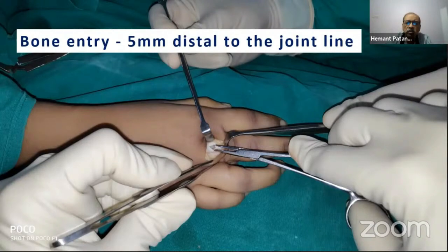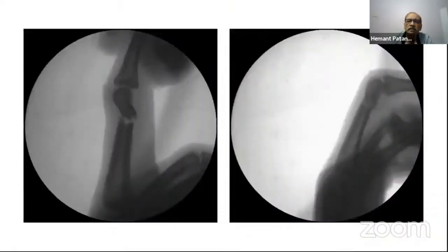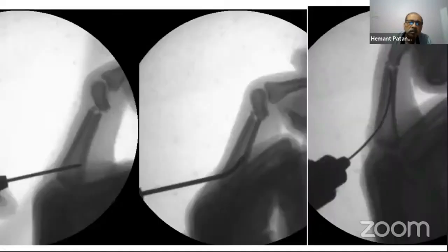For bone entry, I prefer to use a thick K-wire — you can use a small awl also. The entry point is about five millimeters distal to the MP joint line. The fracture, having a crisscross pattern, can be hitched properly. We give traction, correct the angulation, and try to reduce the fracture. The entry hole is enlarged to about 2.5 millimeters, and the wire is pre-bent so you can seek the intramedullary cortex.